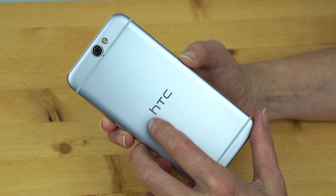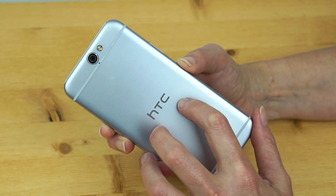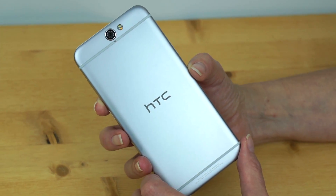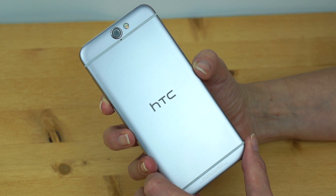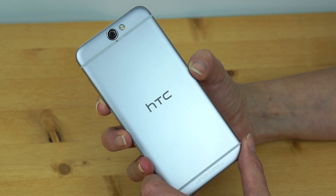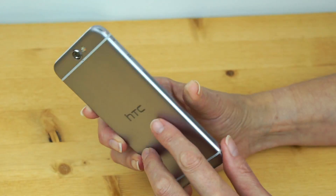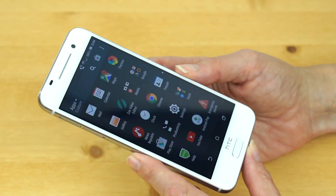Depending on where you buy it — unlocked or with a carrier — there are a couple of different color options. The unlocked model that HTC sells direct from their website has a whole lot of LTE bands, both CDMA and GSM. It's compatible with AT&T, T-Mobile, and Verizon in the United States, though Verizon support isn't coming until December. There's a separate Sprint model with a different selection of LTE bands. We have a T-Mobile SIM in this right now — it works fine, has Band 12, and even supports Wi-Fi calling.